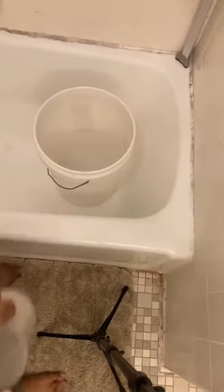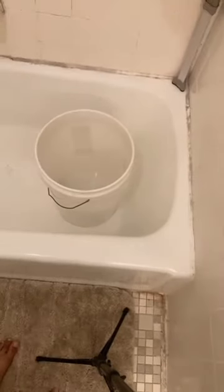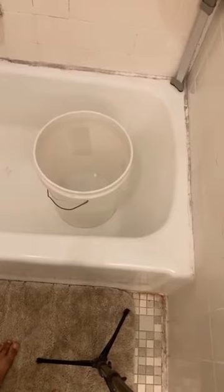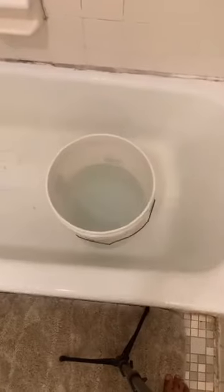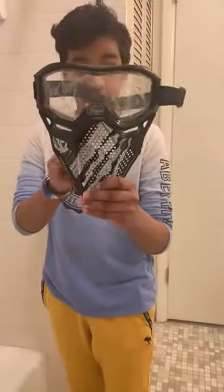Go ahead and fill that tub or bucket with water — there's mine. Alright guys, that's it filled up.